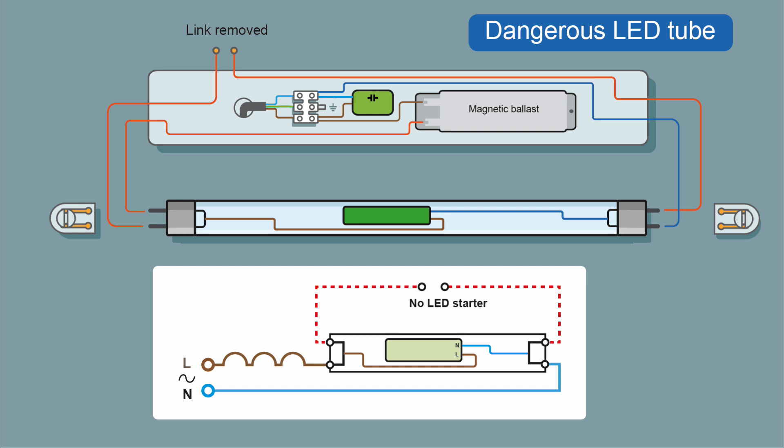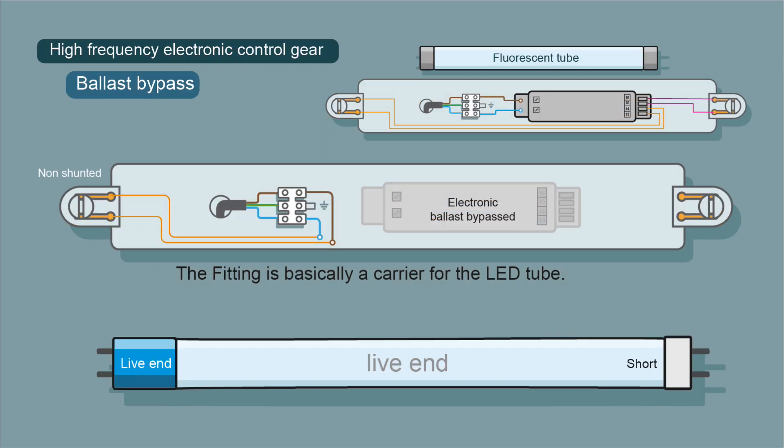This fitting was a magnetic ballast. You also do get electronic ballasts. Electronic ballasts don't have a starter. This is a diagram of how an electronic ballast would be bypassed - lots more information in the other video. I hope that's been of some interest, and thanks for watching. Be safe.